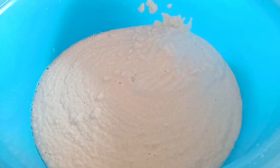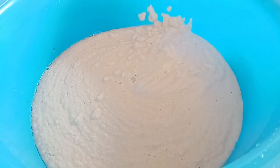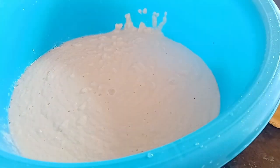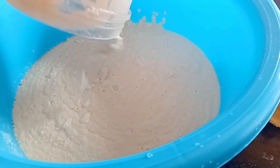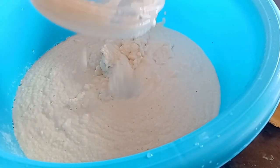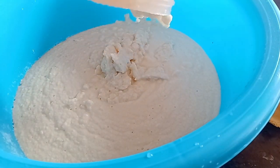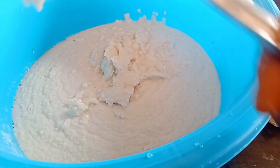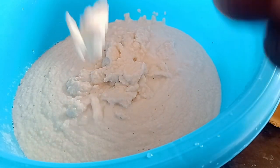I'm adding the blended beans into my bowl like this. I blended the beans two times because there was too much to blend at once. So here's the first batch I blended, and I'll blend the last one and add it in.